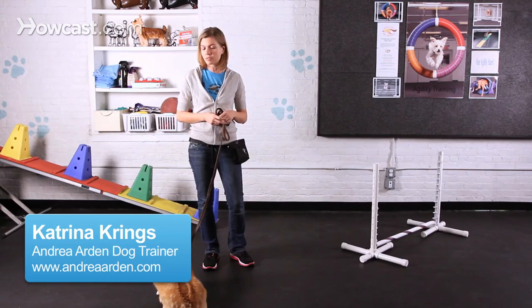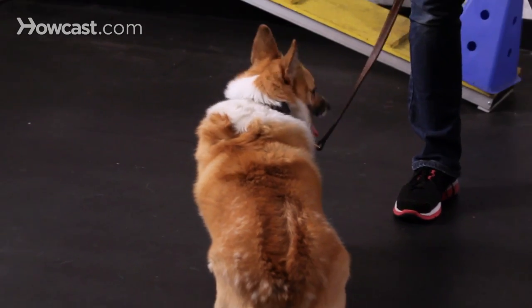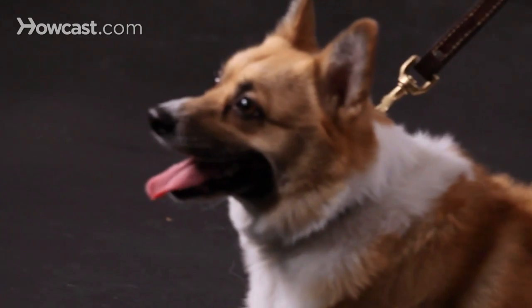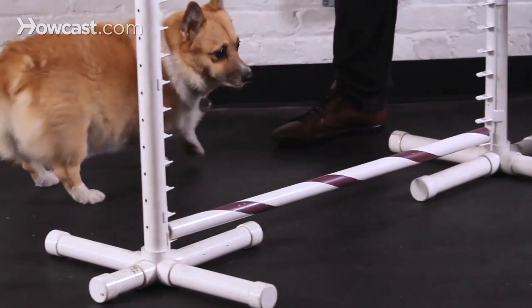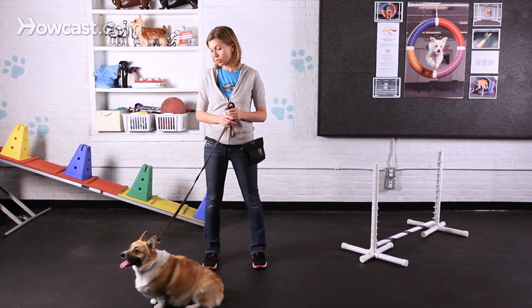Doing tricks training with your corgi is a great idea to keep them physically as well as mentally active. It's important to keep in mind the corgi structure when choosing what tricks you want to teach them. Since they have that low to the ground, short-legged structure, all tricks should be kept so your dog isn't doing huge jumps or anything too physical.